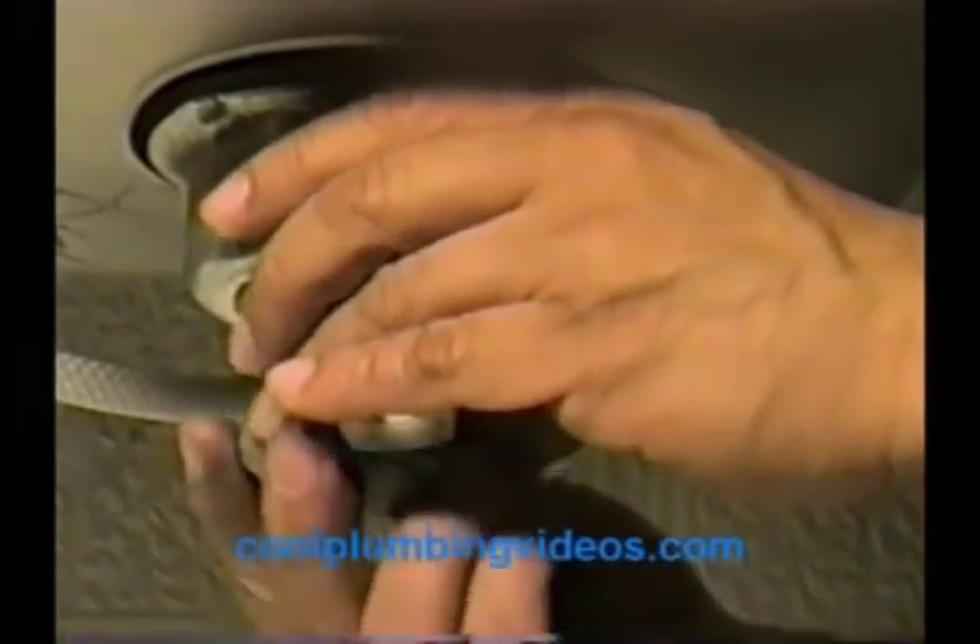Now remember this part here — the nut and the tailpiece washer, which will go here. We'll just set it in place right now because we're not ready to hook that part up yet. This will be the drain that ties into this.